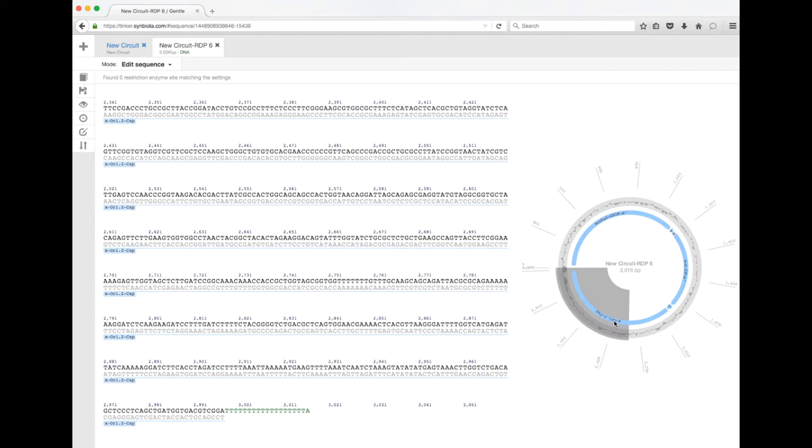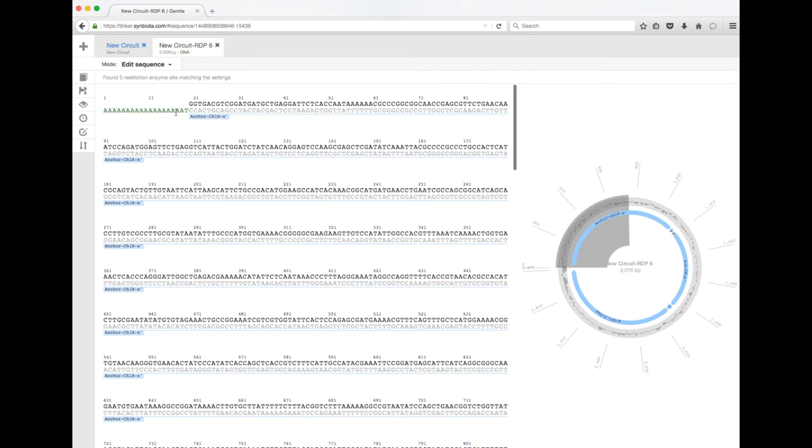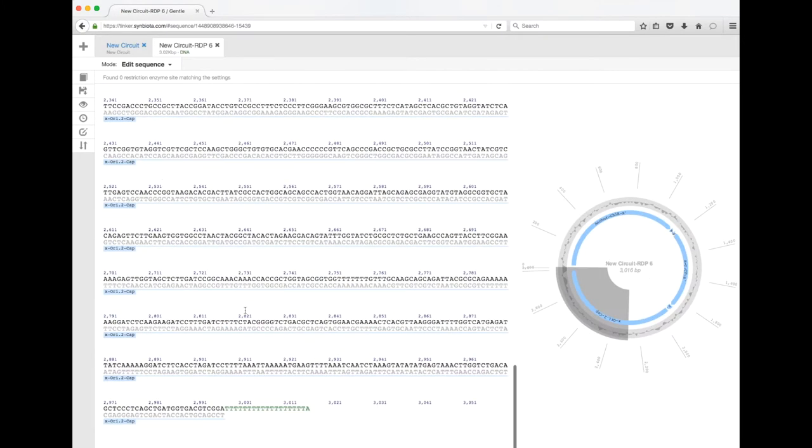We can also see the origin of replication and the cap. I mentioned at the beginning that the anchor has a string of A's at the very start — these are very important because when you elute your DNA from the magnetic beads using elution buffer, these A's become free in solution to bind to the very last bit of the cap, which is a string of T's. This is what causes your DNA program to circularize, and circularization is key for DNA replication.